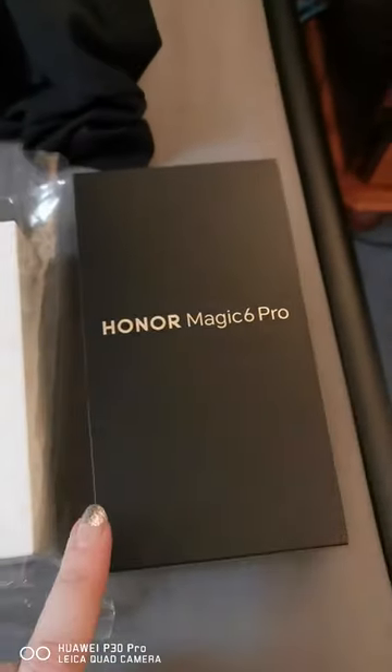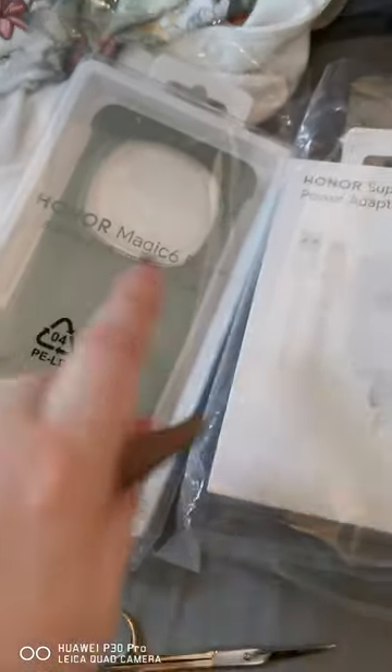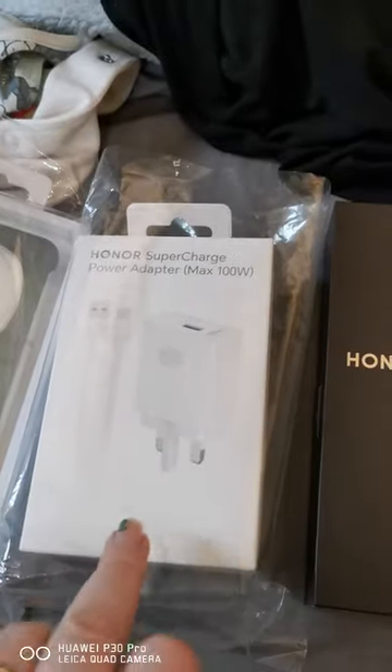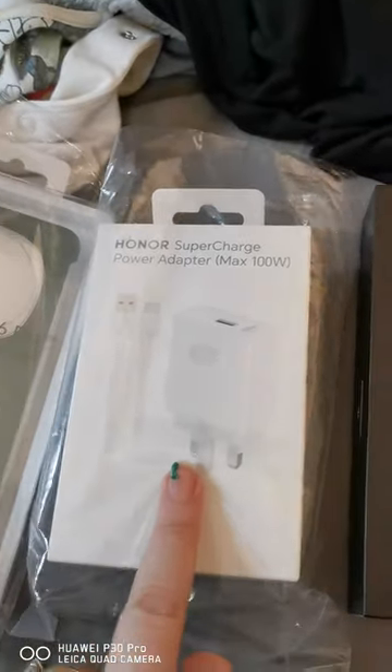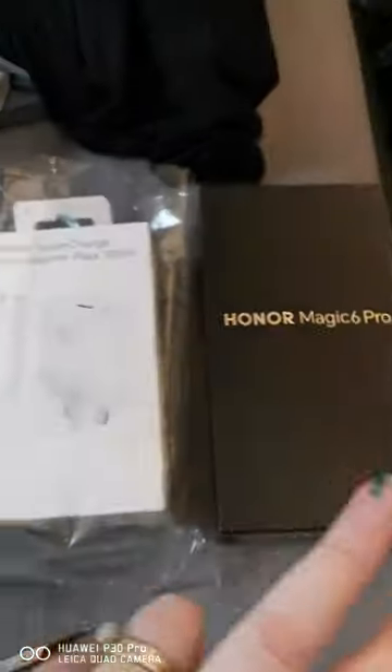So the phone just comes with the phone, and if you buy the accessories with it, the charger is £14.99 and the case was £10.99 as a bundle. But if you don't buy it as a bundle, the charger will cost you £49.99 and the case £29.99, so it's better to buy it all together.